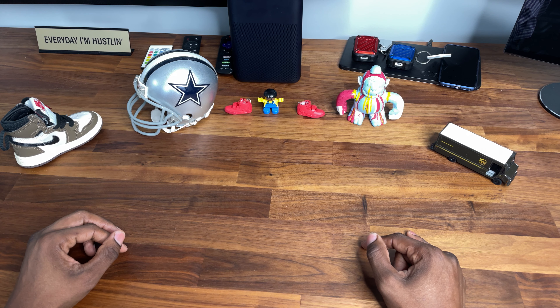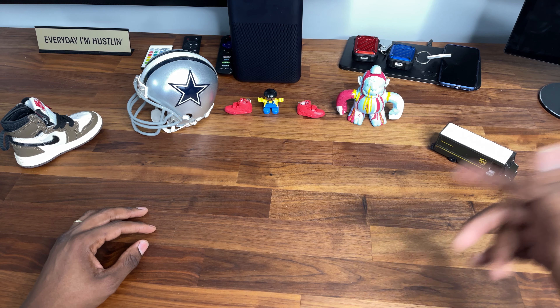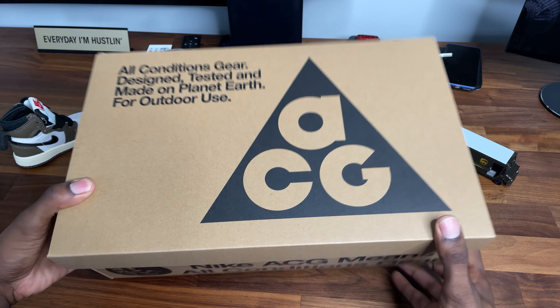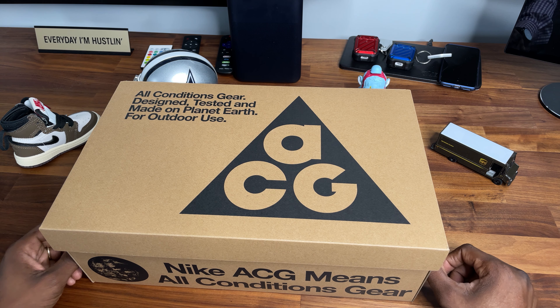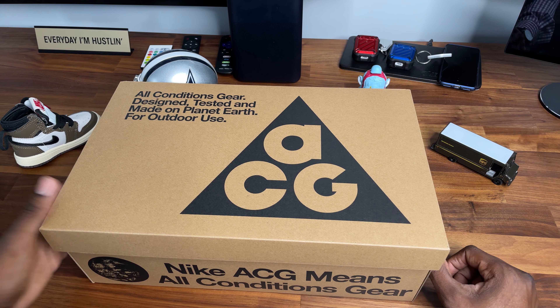I've got a bit of a special guest here — my sister's in the room while we're making this video, so I'm going to have her pass me the box. All right, here we go, she just dropped it to me.